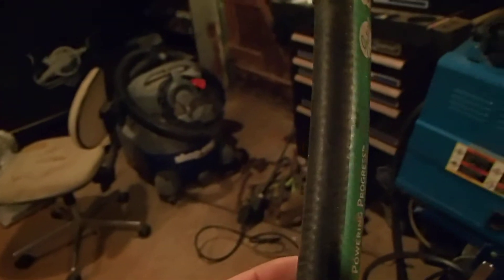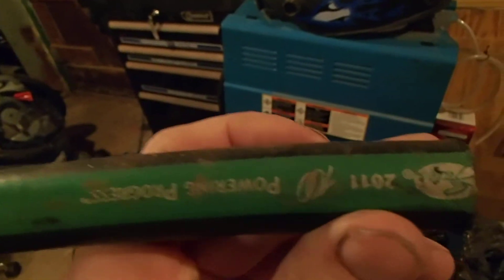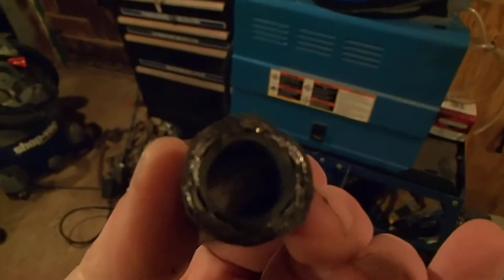Let me try to zoom in and show you — see all the numbers and the scribes on this. This is actually hydraulic hose, but it's pretty thick. It's got metal in it and it's rubber. What I did is — the rubber on the bushings in here — right in here, it had bushings top and bottom and they were gone.